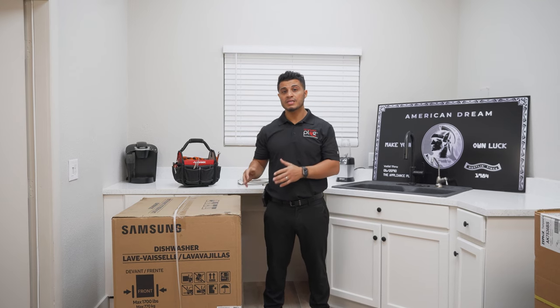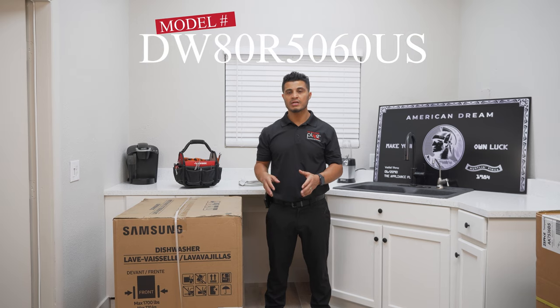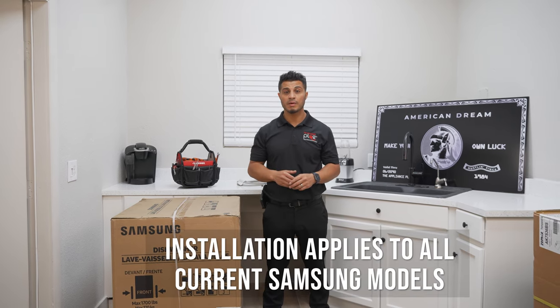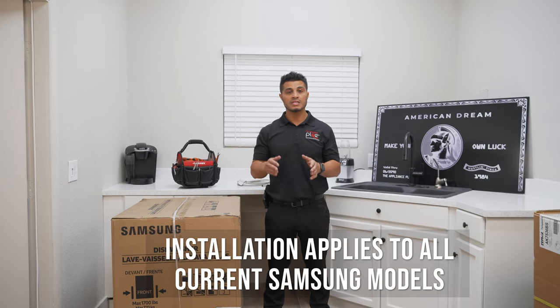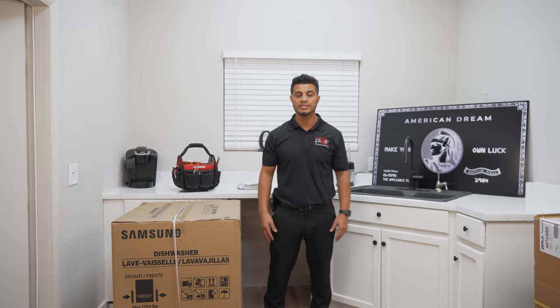Hey, what's up guys? Today I'm going to show you how to install a Samsung dishwasher, specifically model number DW80R5060US. However, this installation will apply to all current Samsung models. This is a thorough step-by-step guide that is timestamped, so feel free to skip to whatever sections you're looking for. Let's get right to it.